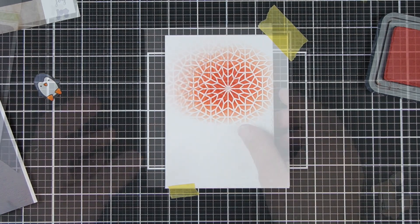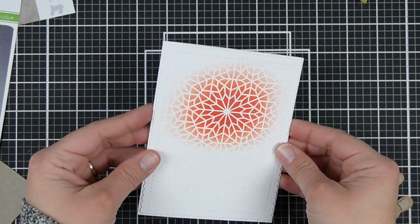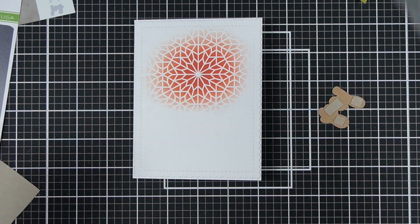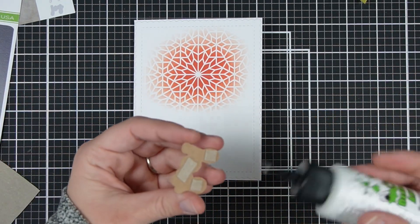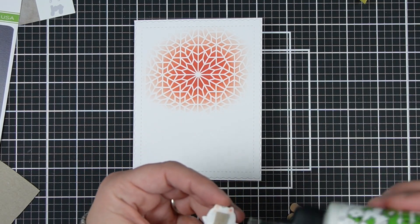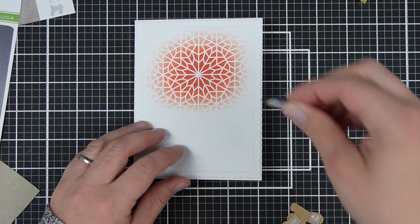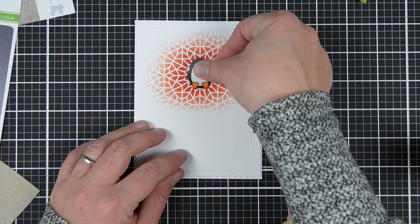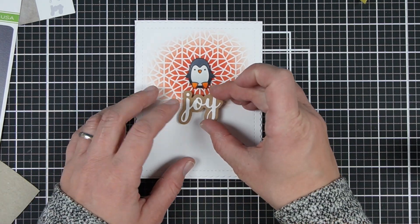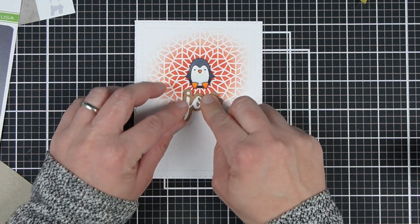Even though it isn't that much slower than just blending, using a stencil gives it a lot of impact. I'm going to come back to that Joy Word die again and pop it up — same as before. But this time with the penguin, I used a few more colors: two colors for the belly and feet, and three colors for the black parts of the feathers, just for a little bit more interest.